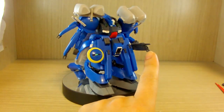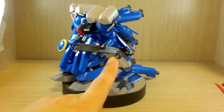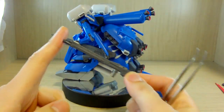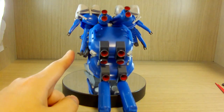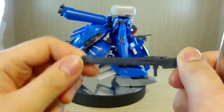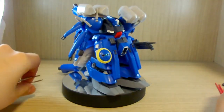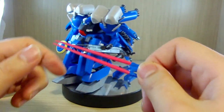On the left side you can see it's holding what I believe is a beam smartgun. You get two weapons — this one requires two hands or two arms to hold, and then you have a more standard-looking beam rifle that can be used one-handed.